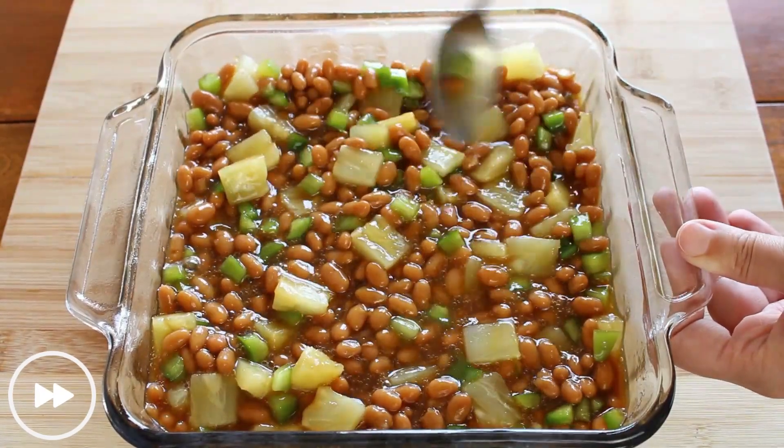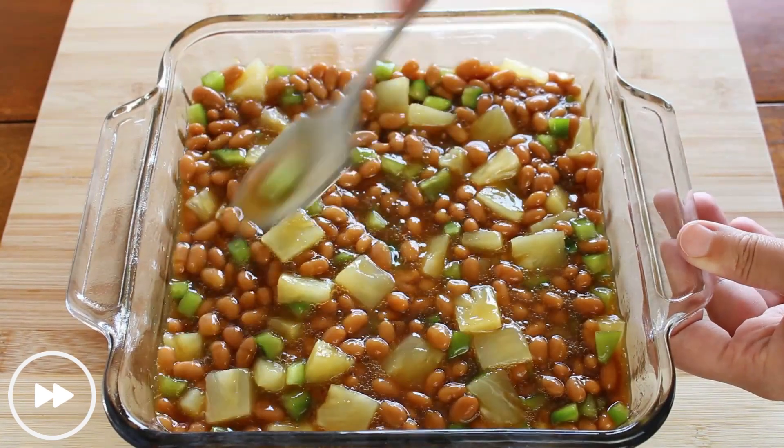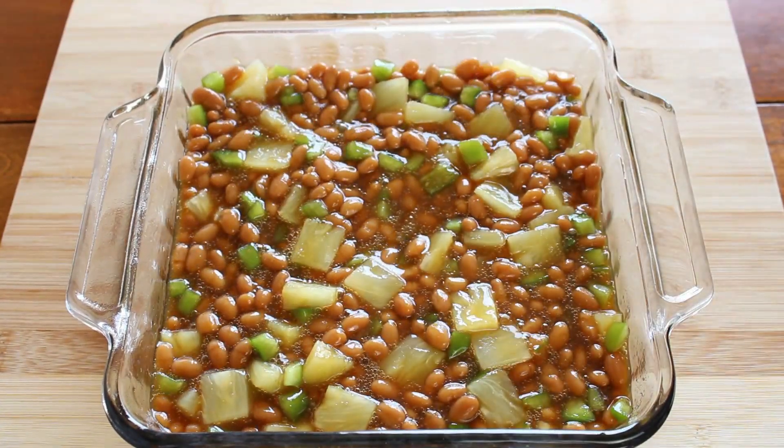Once everything is combined, you're going to bake it for 40 minutes in a 375 degree oven.